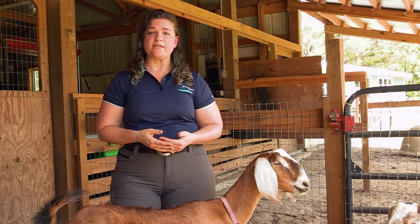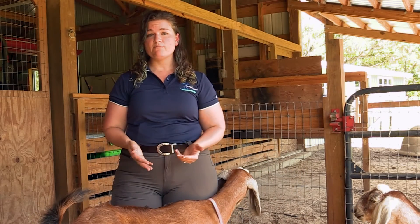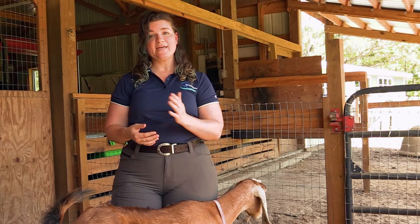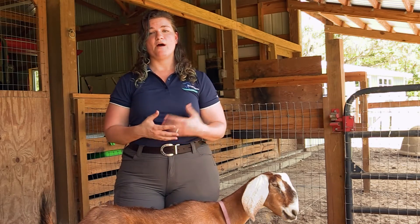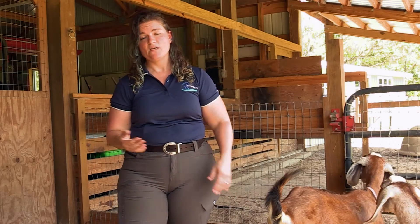Body condition scoring in goats and sheep is done on a one to five point scale, which is different than most other animals, which use a one to nine point scale. A three out of five is a perfect average goat, a one is an emaciated animal, and a five is an obese animal. I'll describe a three out of five, which is about perfect, and then go down to ones and twos and up to fours and fives.